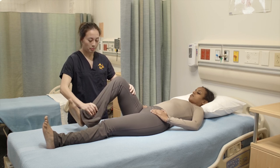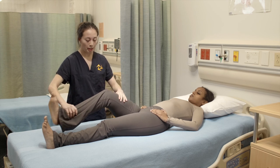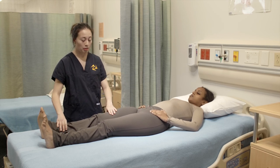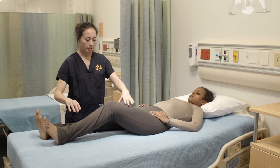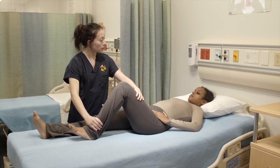You ready? Go. Okay, I'm gonna put your leg back down and we're gonna do the same thing with the other leg. I'm gonna apply pressure again and you're gonna try to resist it.